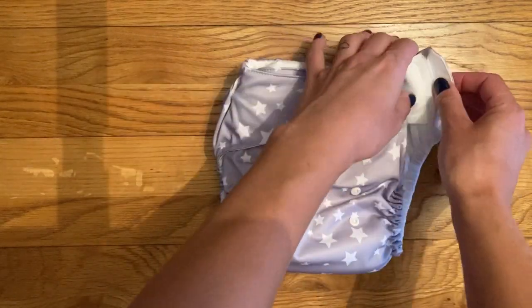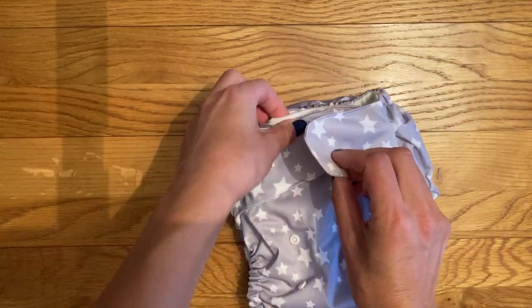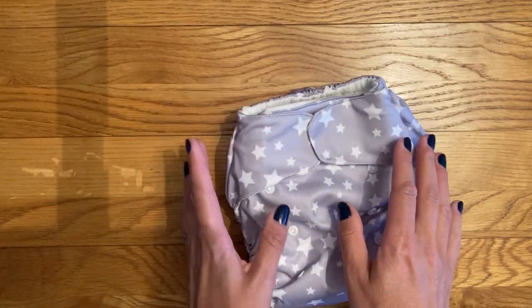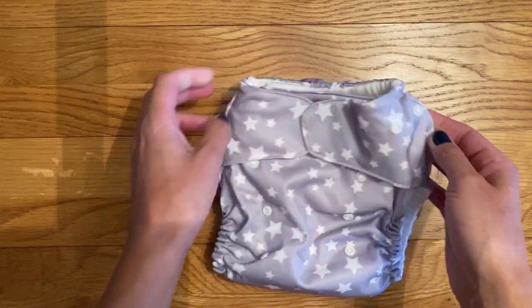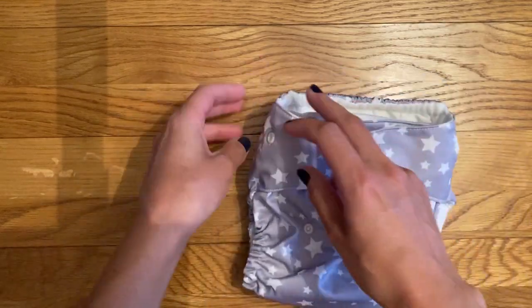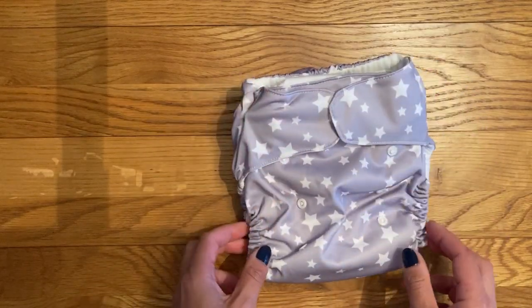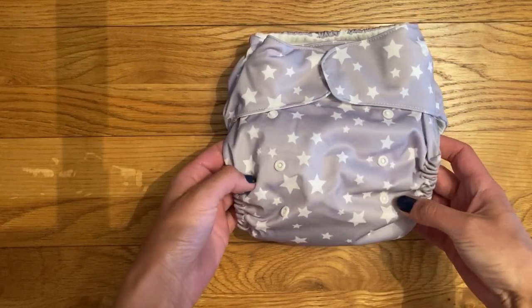There isn't any overlap on the tab, so with a lot of nappies this would stick over to make the waist really snug, but what they've done instead — which I've not seen on other nappies before — is add these poppers to the hips. You can open them to get it a bit wider and then close up to get a smaller waist. There are also rise poppers along the front which adjust the length of the nappy.